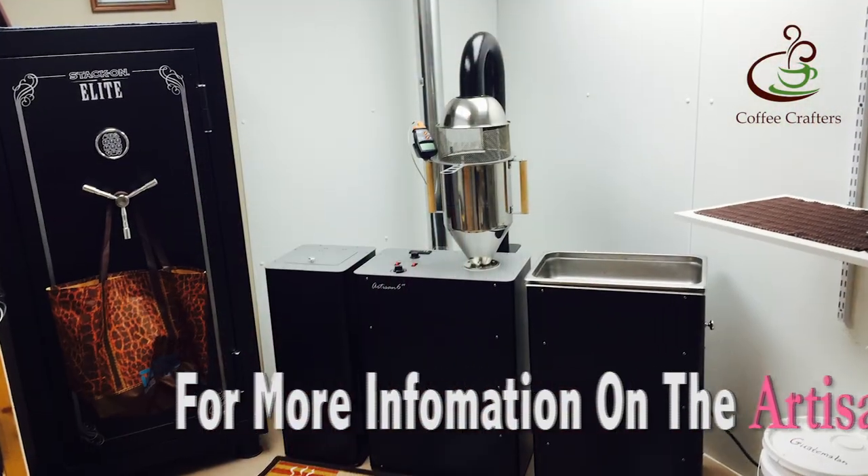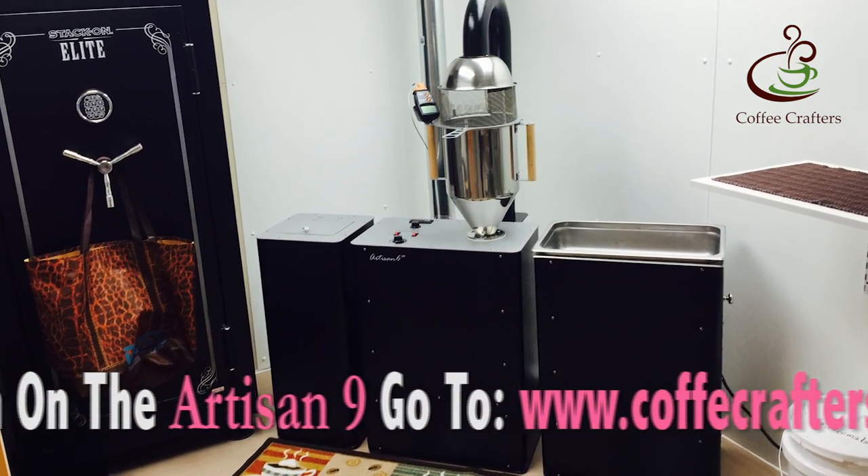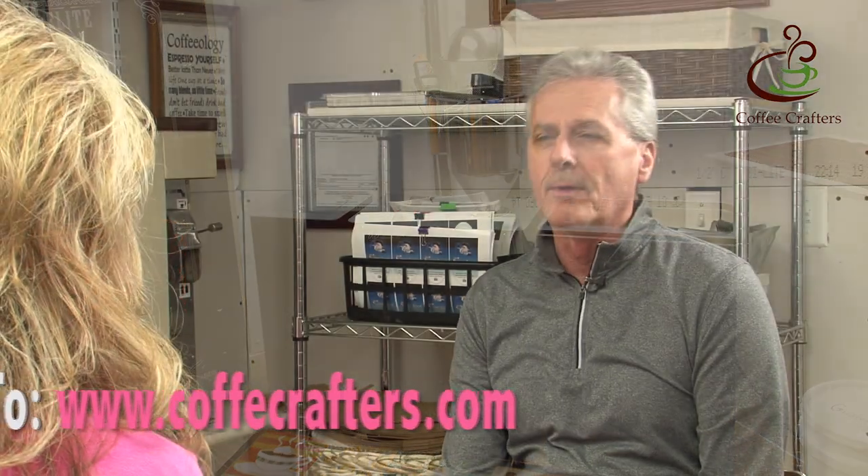One of the things I wanted to interview Don Lee about was the fact that she had the Artisan 6 for a couple of years, right? She was on the Artisan 6 and wanted to upgrade to the 9 to increase production. We have a lot of Artisan 6 customers asking how much more it roasts, so rather than have me tell them, I thought I'd let Don Lee share what she's experiencing.